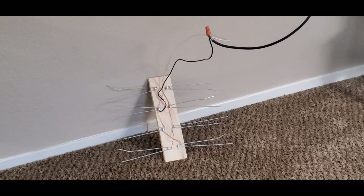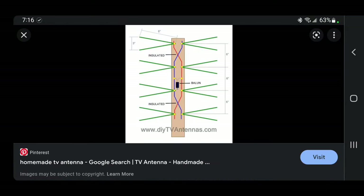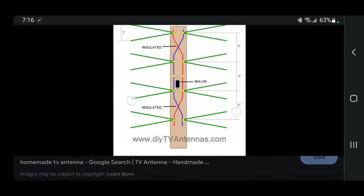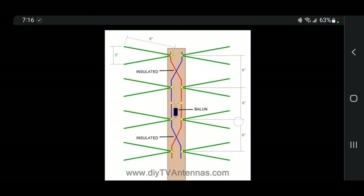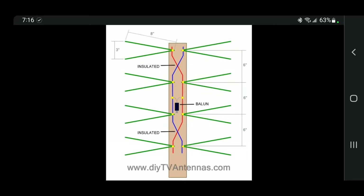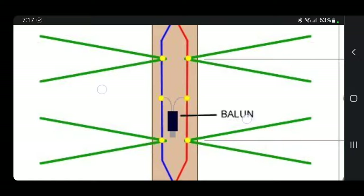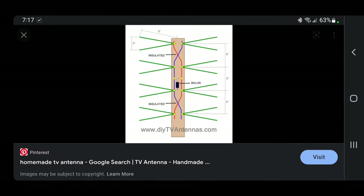I'll post that schematic because mine is ugly. Google 'homemade TV antenna' or you can screenshot what I'm about to post. That's the schematic — it's pretty much exactly what I did. You can get super technical with this. See where it has six inches apart, three inches spacing, and eight inches long. 'Series insulated' means not touching at the cross between the red and the blue wires. See where it says the balun — you can get that from Amazon for like five bucks. It's like a little filter that improves your connection. DIY tv antennas dot com — I don't know what's at that website but I'm sure they'll teach you as well.